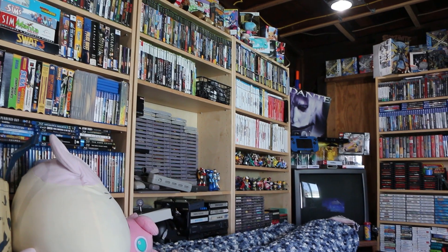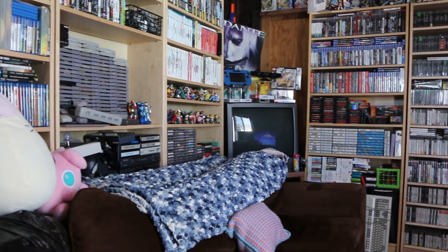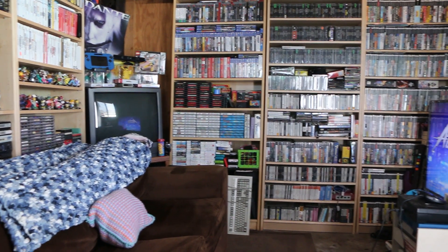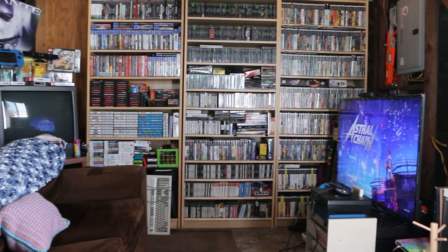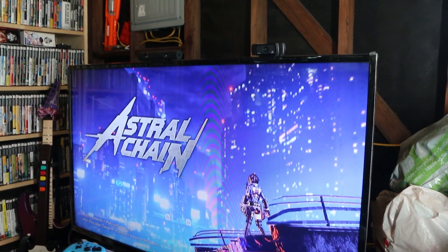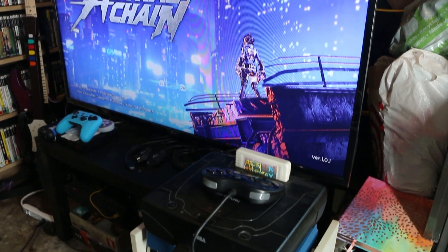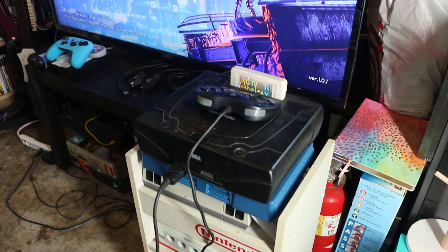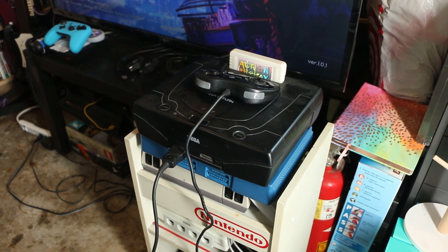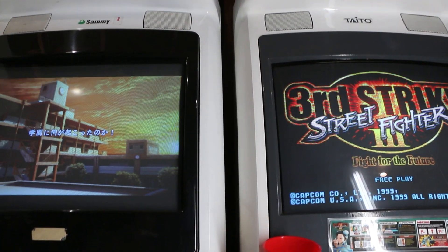Hi everyone, this is Bobby from bn-games.com. What is the biggest problem retro gamers face today, besides reliable friends of similar age and interest in the hobby? That's right: being able to play your favorite retro consoles on modern displays. Today we are looking at the OSSC, or Open Source Scan Converter, a device that will not only allow you to play a good number of favorite retro consoles on your modern television, it will help make those old games look as good as your rose-tinted memories might remember them.